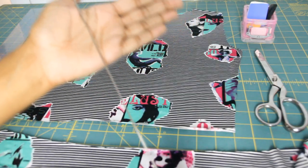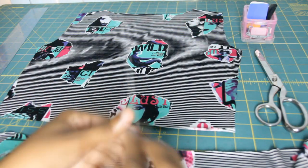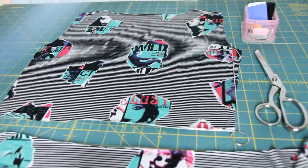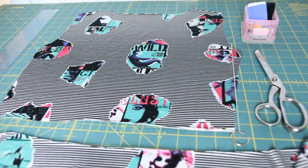For this tutorial, you're going to need a loop turner, some scissors, some tailored chalk, and a clear ruler. I'm going to start off with a front bodice as a sample piece.